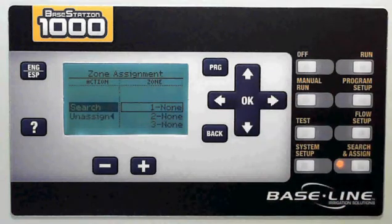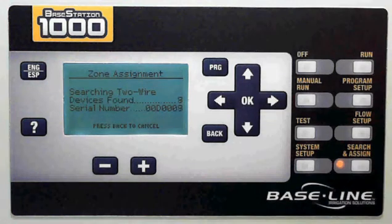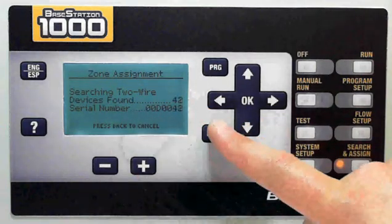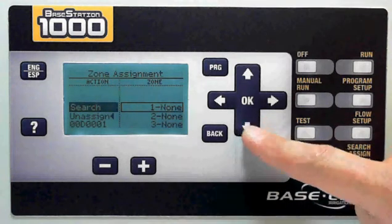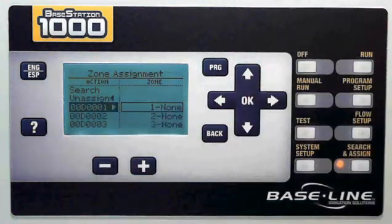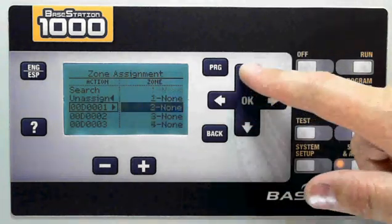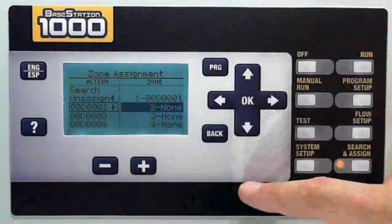I'm going to choose the device assignment for the zones. I'm going to select Search, and we'll go out and search my wire path for all of the devices that are connected. You can see it's searching for and finding them and bringing them in. That's enough for what I'm doing, so I'm going to cancel the action and be okay with what I've already found. If you press the down button, all of the devices that were found are now in this list. I can select it by highlighting it, and then I can select which zone I want to assign it to by navigating over. To assign it with both of them selected, press the OK button.